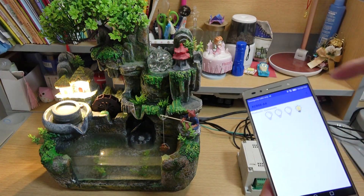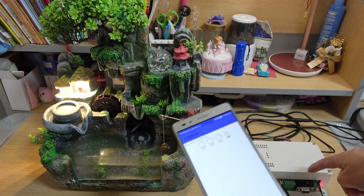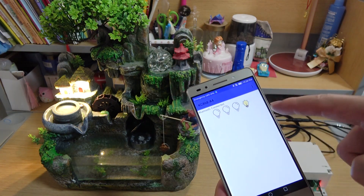This is how to use your mobile phone Bluetooth to control the A4 relay board by your Android phone. Thanks for watching.